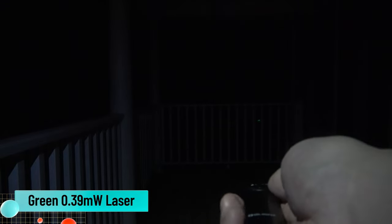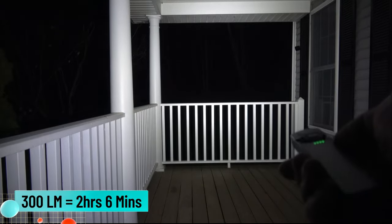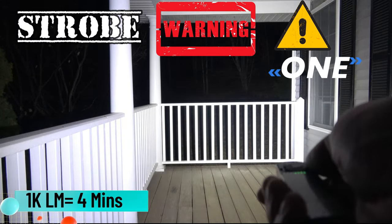There is also a green 0.39 milliwatt laser. Now we're outside — I'm going to throw this in the 1 lumen moonlight mode. We're about 20 feet away from the railing in front of us. Bumping up to 15 lumens you can really start to see the railing. Now 60 lumens at 20 feet away. Bumping up again to 300 lumens — that's what 300 lumens looks like. Double click and now we're in turbo — 1000 lumens.